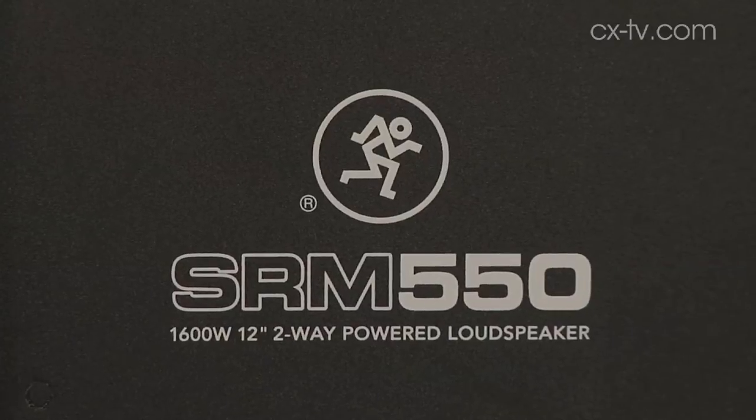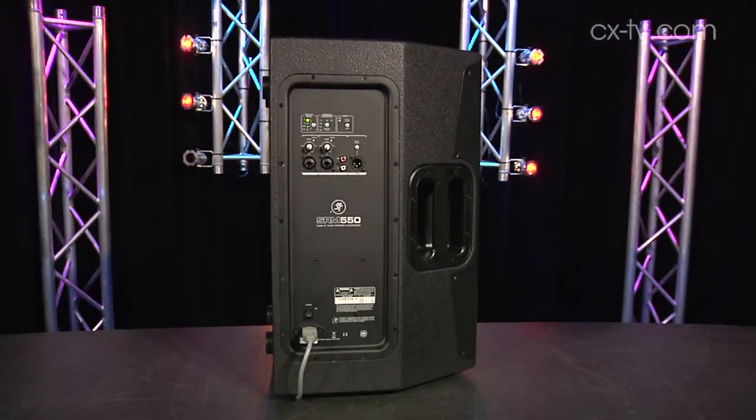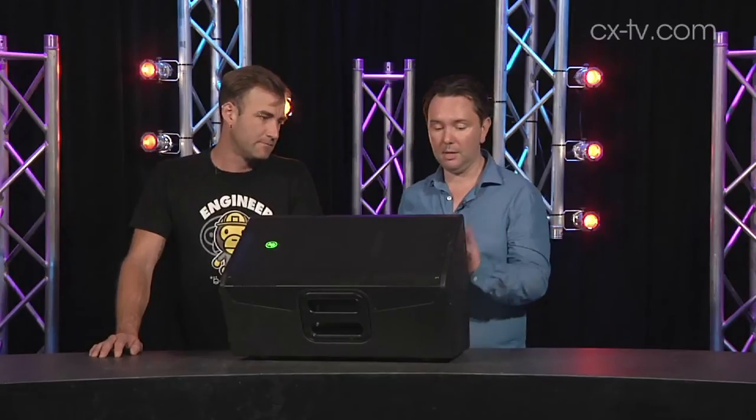Jason, the Mackie SRM 450 has been a mainstay of AV rental houses and driveway hire since I can remember. This is a 550. They've gone in quite a different direction with this effectively new product. We're talking about a wooden enclosure, some quite interesting DSP, a few new connections on the back, bigger amps and smaller voice coils.